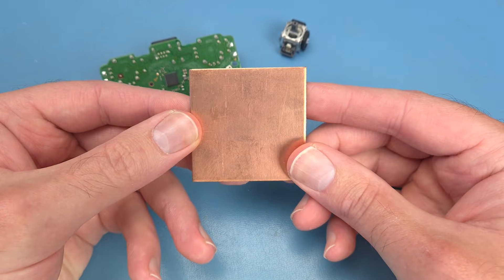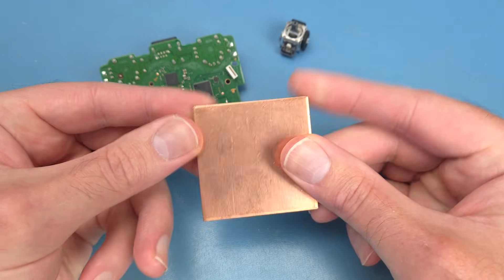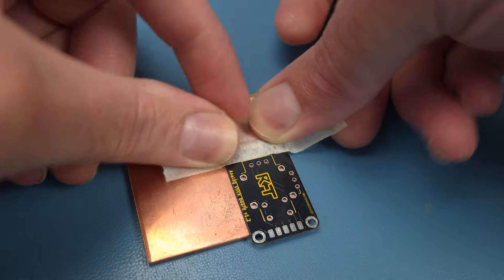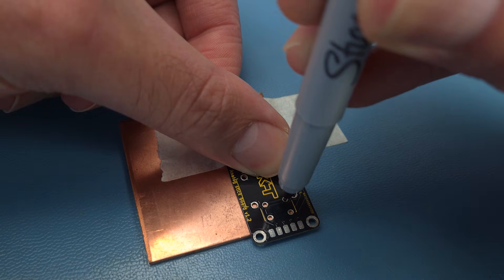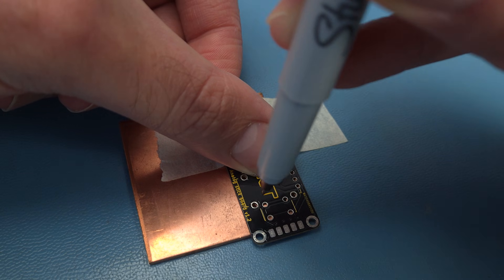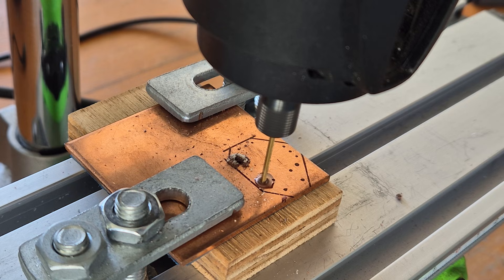But I happen to have a 2mm copper shim laying around, which only cost me $5. I want to see if I can make a budget version of this tool. I'll mark out where to drill the holes with this analog stick board I have. Then I'll use the completely wrong drill bit to botch the whole thing.